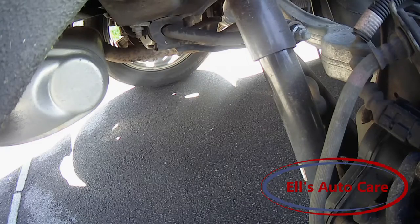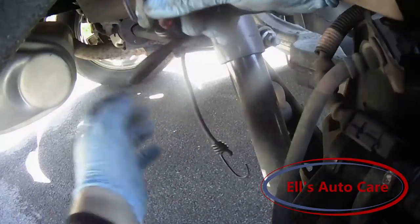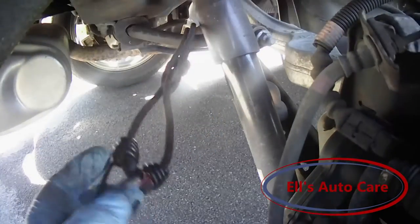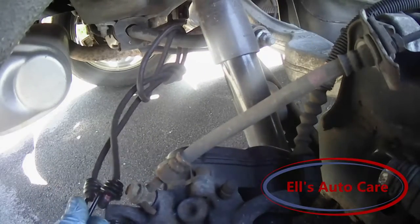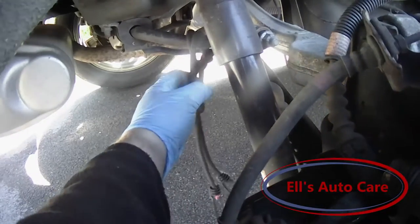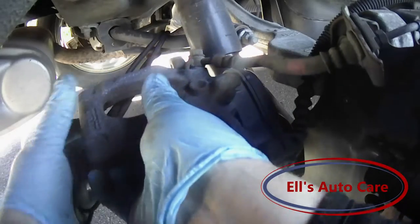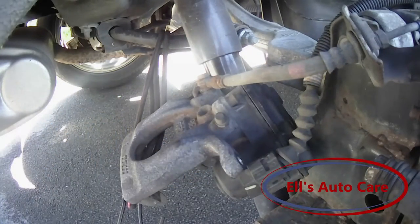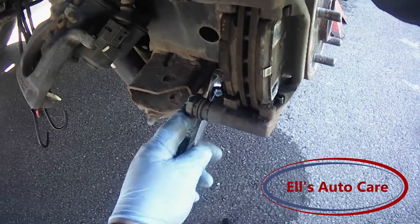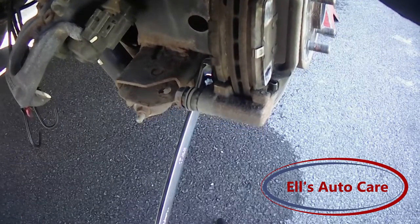With those bolts loose I am going to try wrapping this around here like so. I am going to lift the caliper off — that is too loose, I need to support it up there somehow. There we are. Let's pull that caliper there and then come in and take off these carrier to hub bolts, which seem to be very tight.